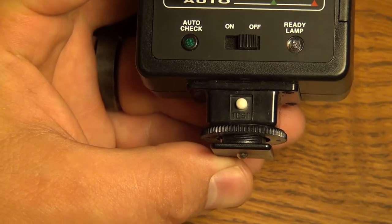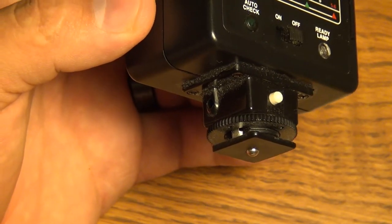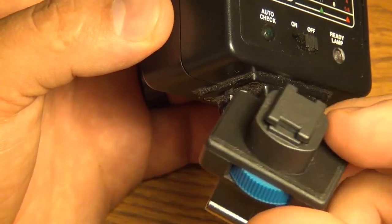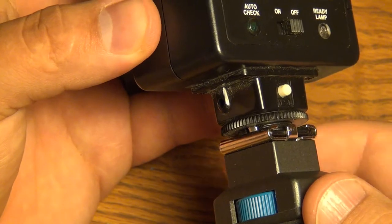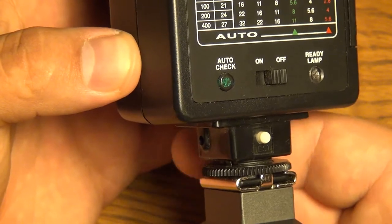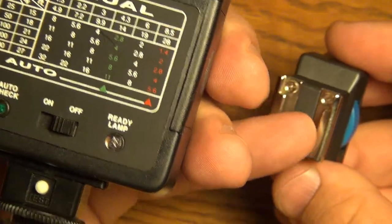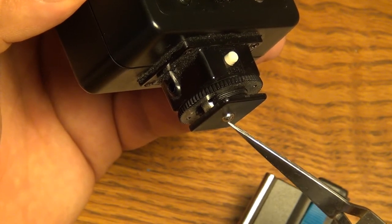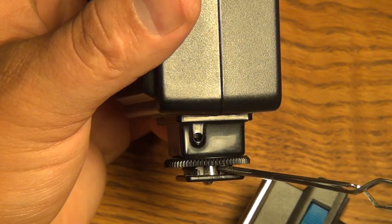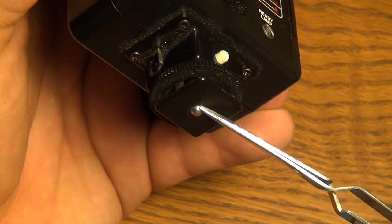Down here you have the test button — what the test button does is it sets the flash off so you can make sure the flash is functional and the batteries are full. We get down to this shoe. I have this adapter which takes a mini shoe to a full-size standard shoe — the flash slips into the shoe and then you tighten this little wheel down to secure it in place. This is a cold shoe, as you can see the metal sides are all one piece with no button in the middle. But if you look closely at the shoe here you have a little metal button which is one contact, and this piece right here is another contact — so in the hot shoe the flash makes one connection through the side of the shoe and the second through this little ball.